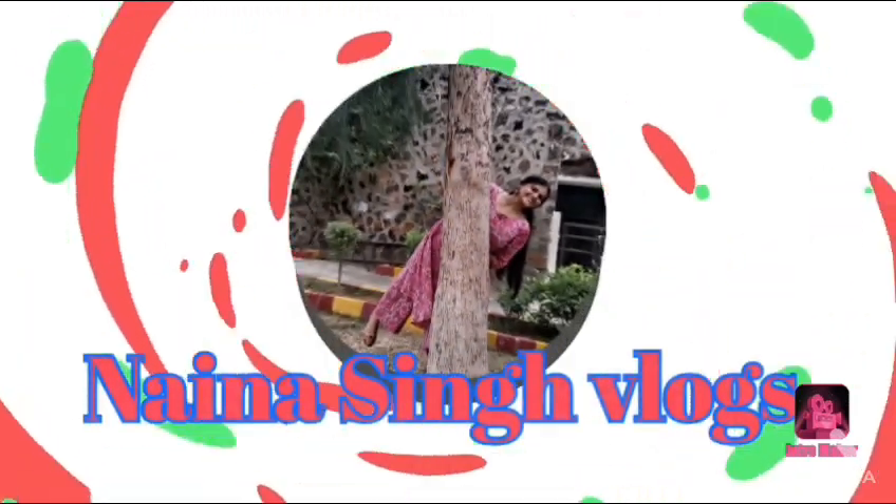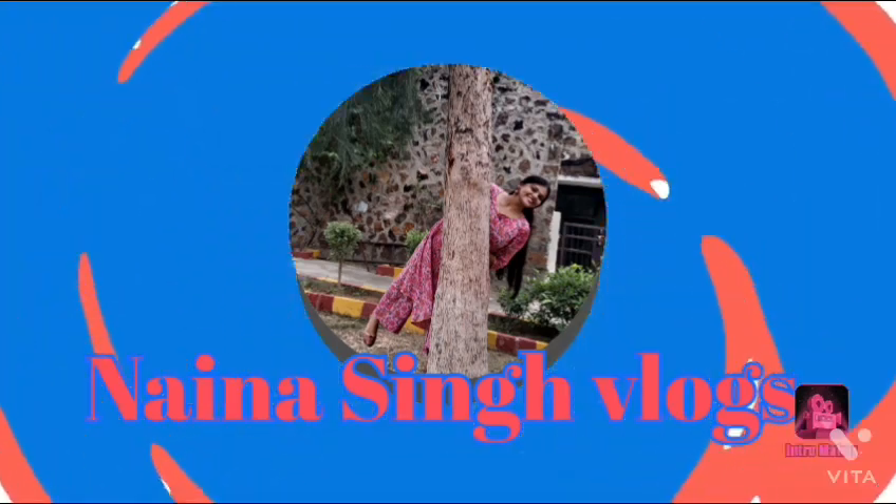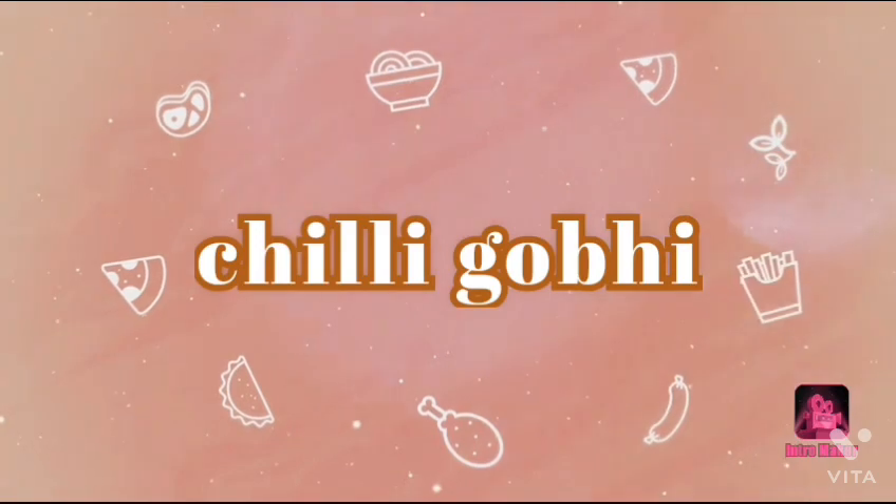Hello friends, welcome back to my channel. Today I'm trying something new — I hope you all are going to like it. Today I am cooking chili gobi, so without wasting any time, let's get started.